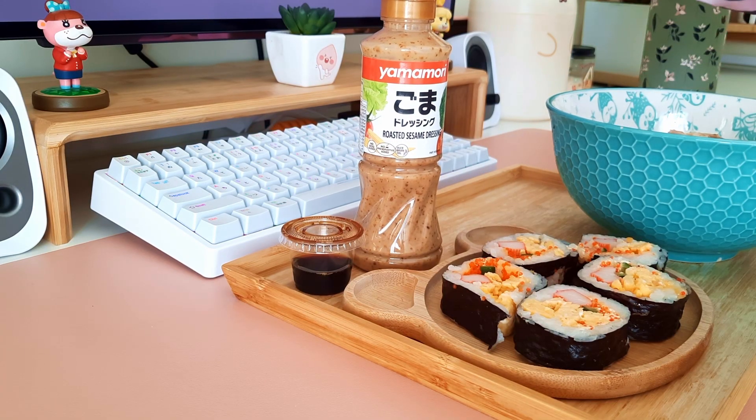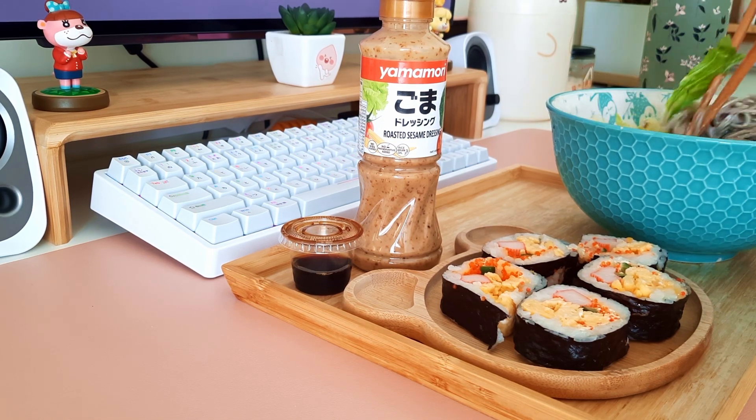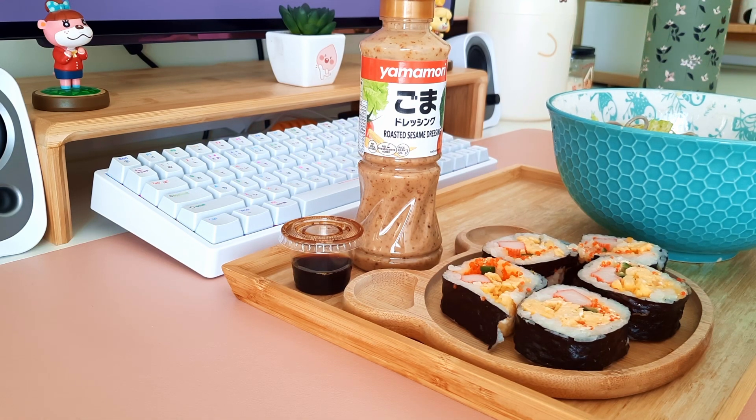I brought the sauce for extra if I need it, because sometimes the sauce doesn't go all the way down. You need to try this — it's really, really nice and addictive and so fresh. Bismillah. Ten out of ten.